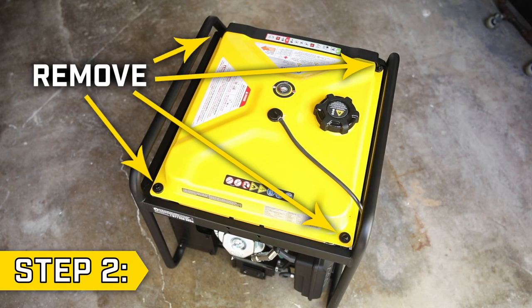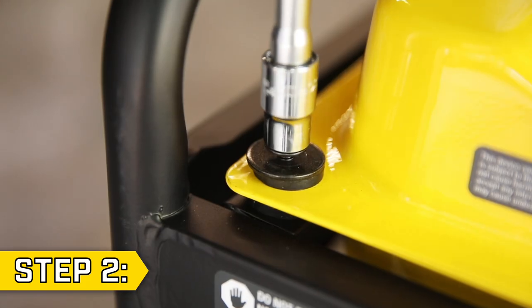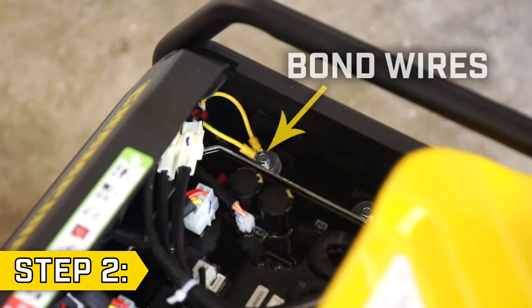Step 2. Locate the four bolts holding on the fuel tank and remove them using a 10 millimeter socket. Gently remove the fuel vent line from the top of the fuel tank, then reposition and remove the fuel tank to locate the bond wires.